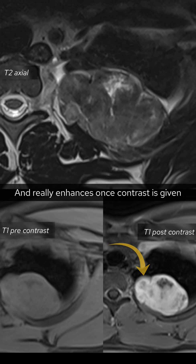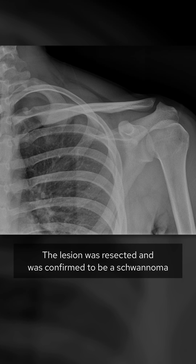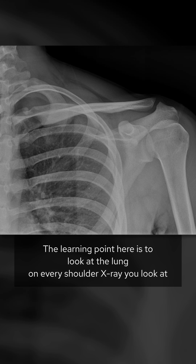An MRI was performed, and the lesion has an almost tubular appearance and really enhances once contrast is given. The lesion was resected and confirmed to be a schwannoma. The learning point here is to never forget to look at the lung on every shoulder x-ray you look at.